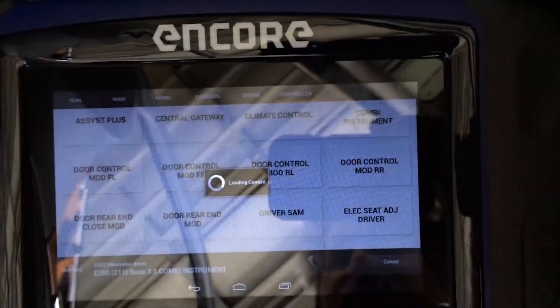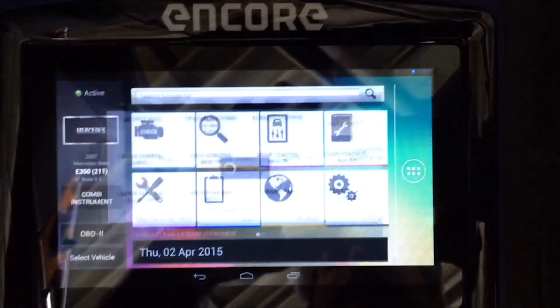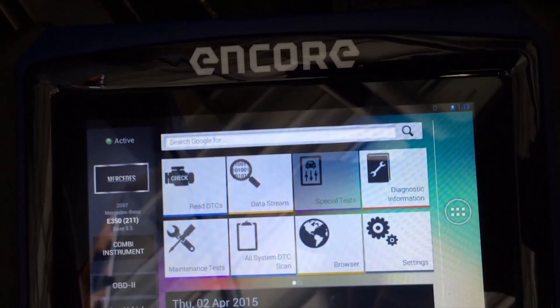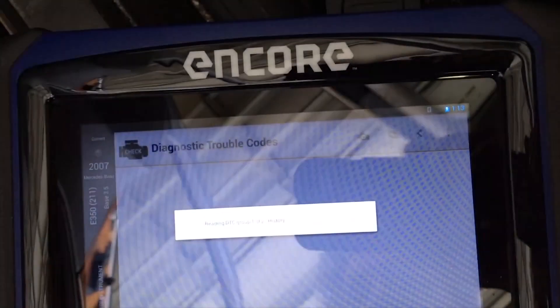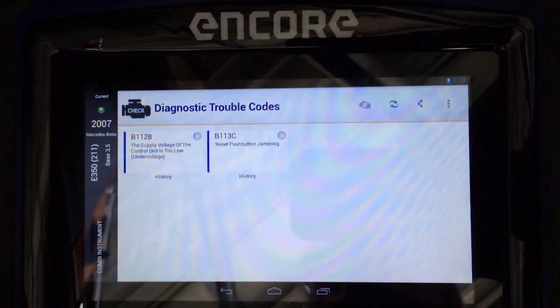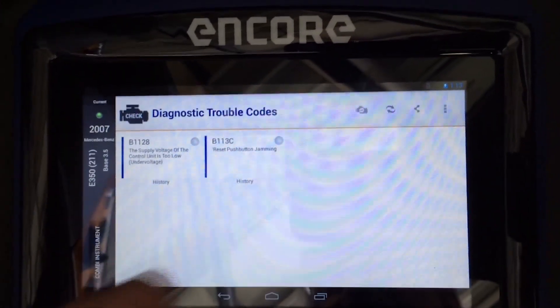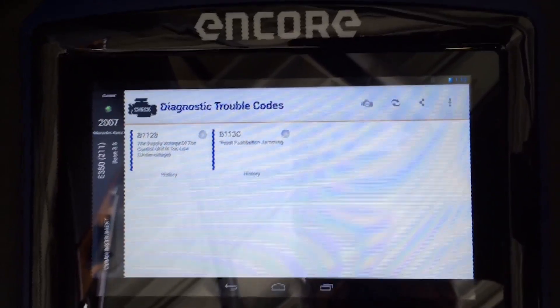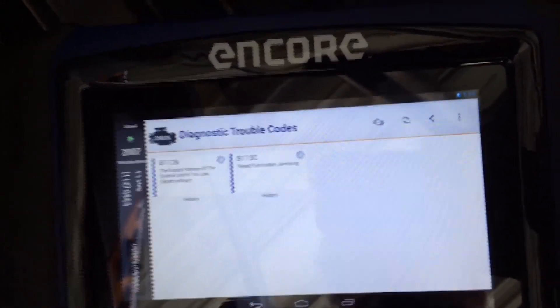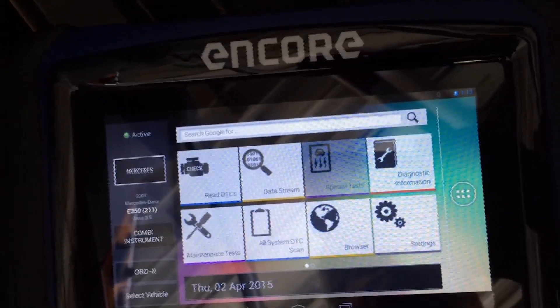Turn the ignition switch on. As you can see, it connects quickly, and we can read codes to see if there's anything in there, just for giggles. Apparently there are two in there: reset button jamming, which I don't know what that is, and supply voltage — the unit is low and under voltage. You may find that code throughout the car. The car sits a lot, may have gone dead.